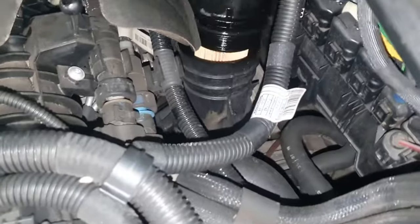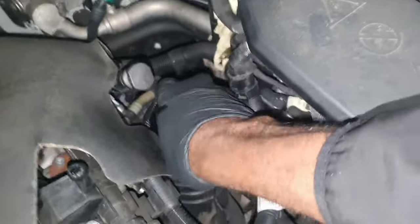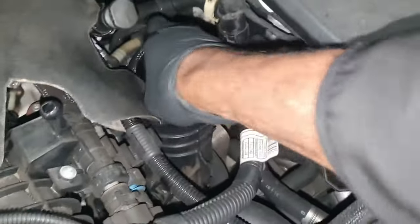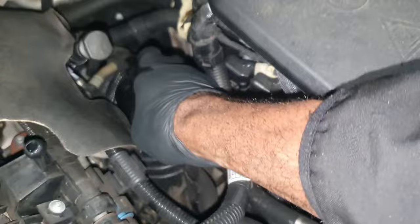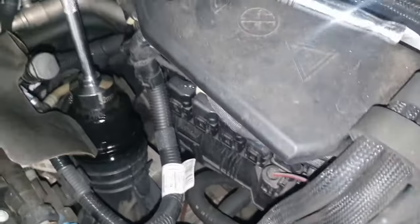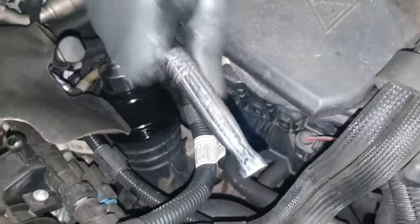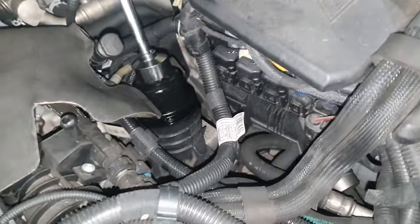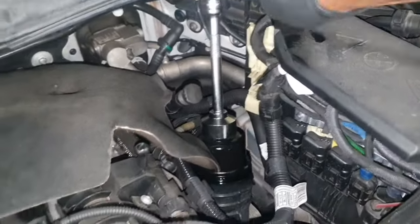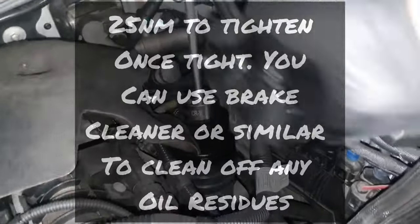Make sure it's seated and hand-tighten clockwise first before you use any tools. Once you know it's in and it's getting a little tight with your hand, go in with the ratchet — I may need to put my device down and do this with two hands. Torque it to 25 Newton meters.